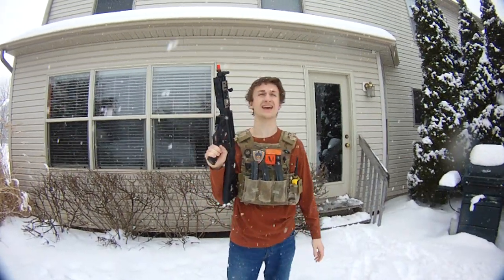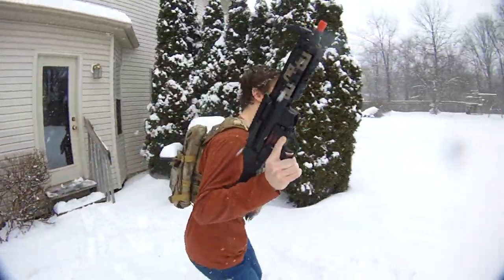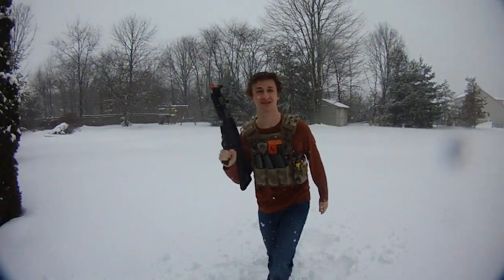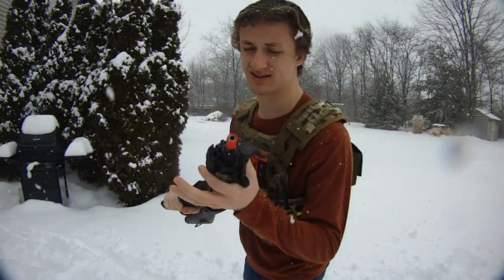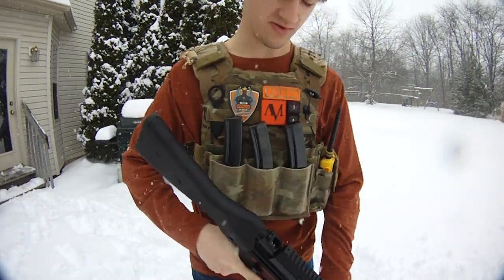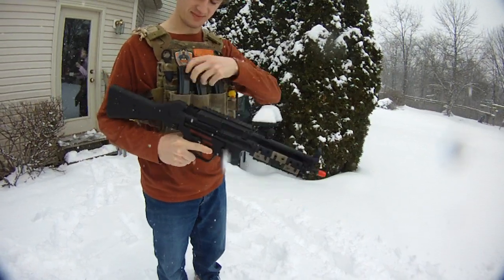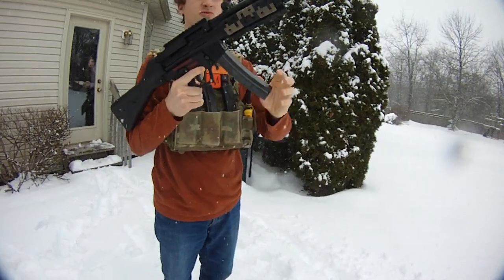Hey guys, out with my Warner One and today I am in the winter wonderland of America. I have a System TW5 that I just unboxed, which you guys will see before you see this video, and I am going to be doing the shooting test today. Let's get some HK slap in like nobody's business.